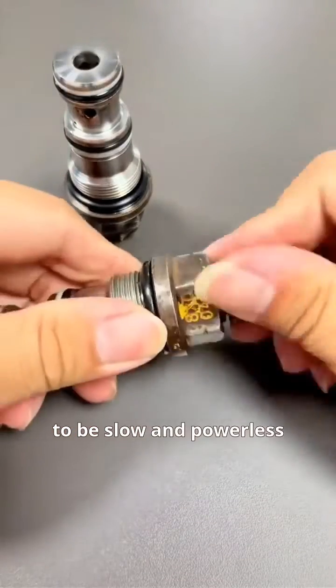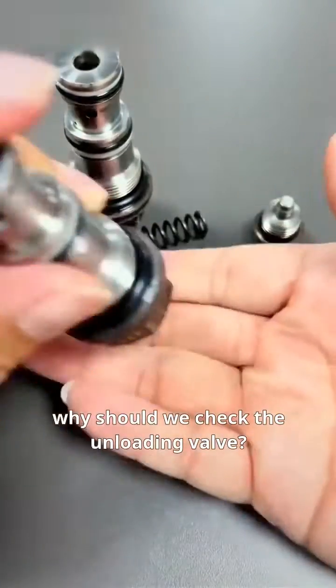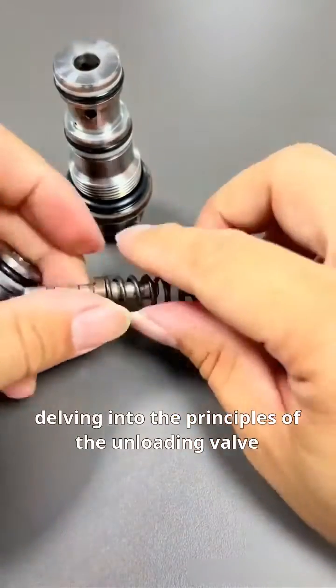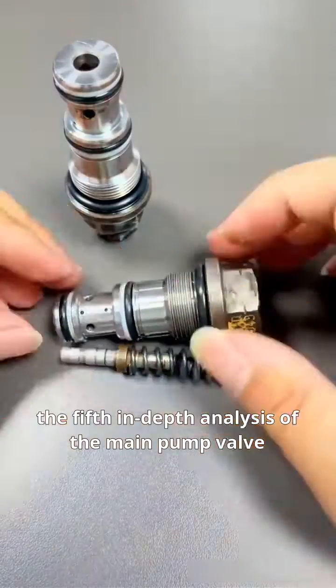When the Komatsu excavator appears to be slow and powerless, why should we check the unloading valve? Hello everyone, I am Principal Jang, delving into the principles of the unloading valve — the fifth in-depth analysis of the main pump valve.